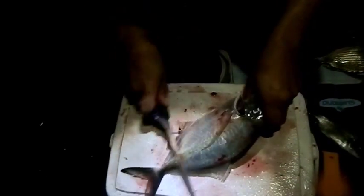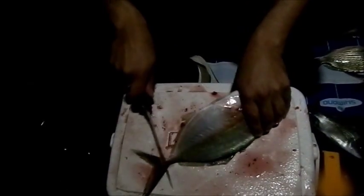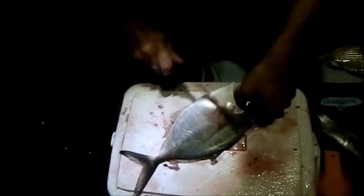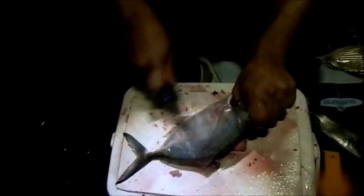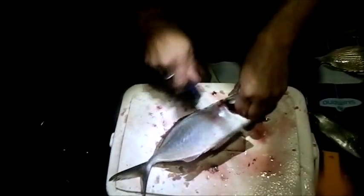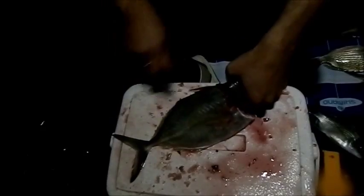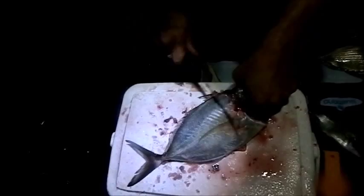This is a silver trevally — they hardly have any scales, their scales are minimal. I've made a few fillets just to show you how to go about doing this. We're gonna fry them up now and eat these. All the rods are in the water for the guys watching.